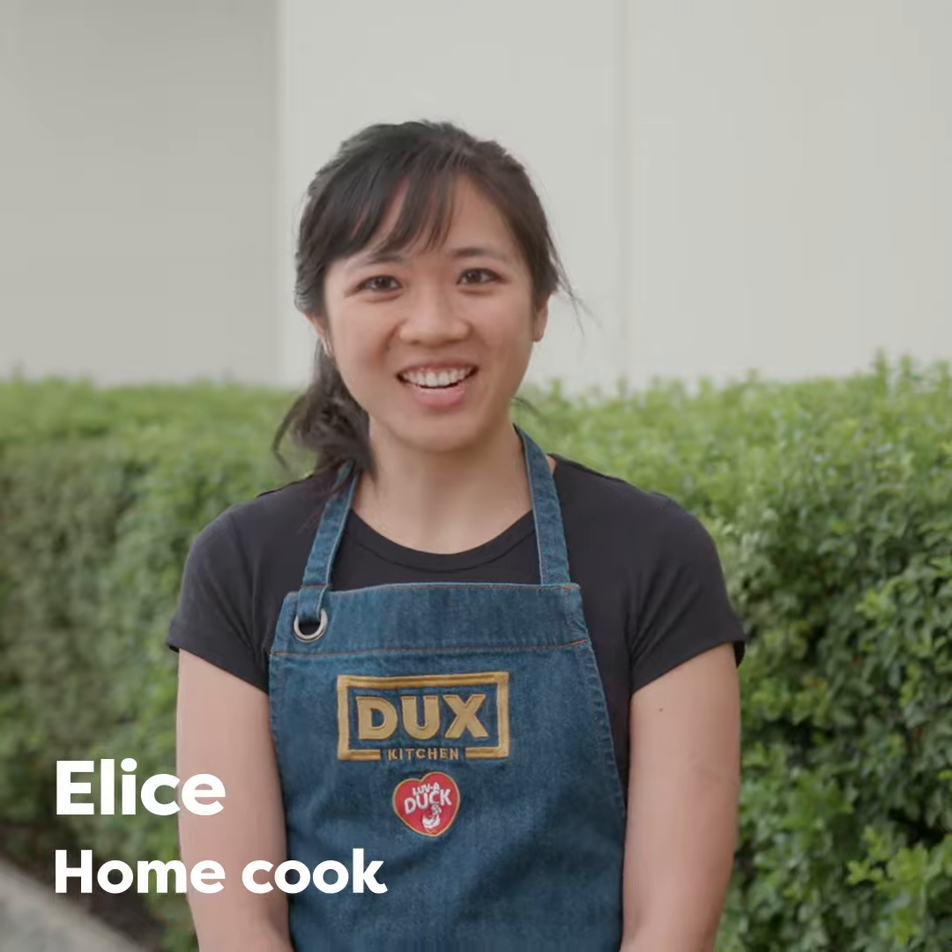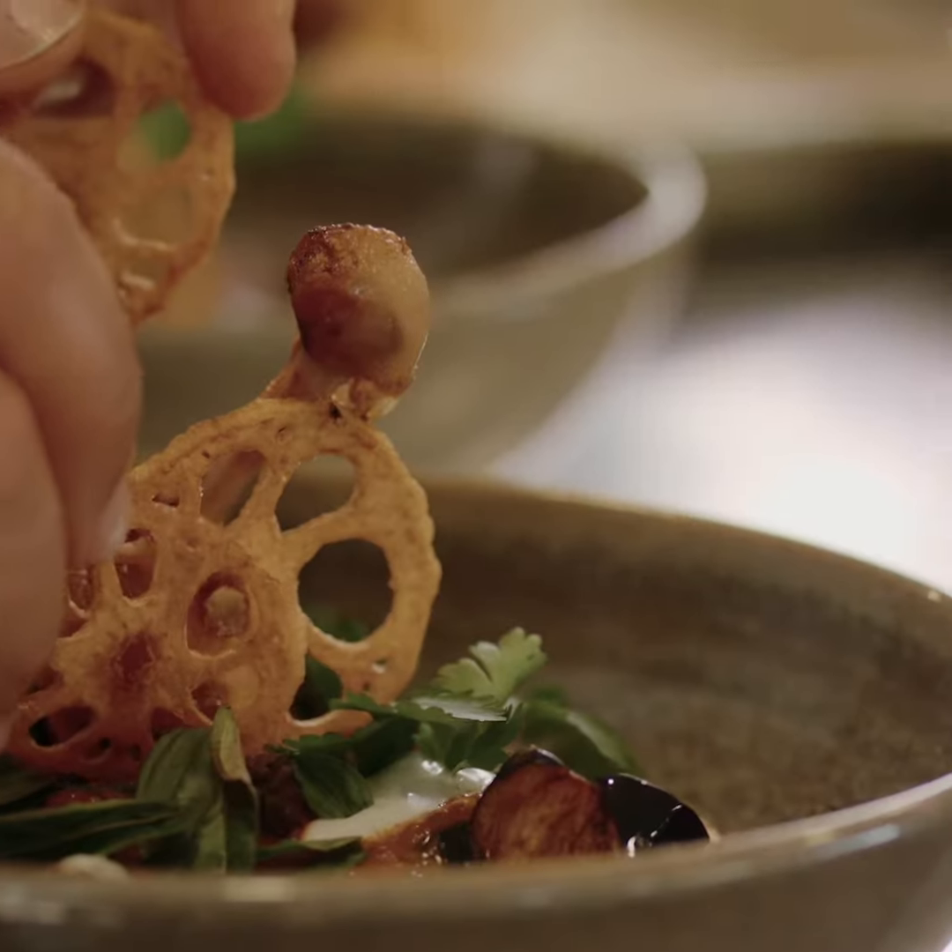The recipe I'm making tonight is red duck curry, and it's got the fried lotus and eggplants, which just adds that extra bit of crispiness to it. It's really good. The dish is really easy to make.